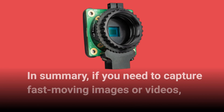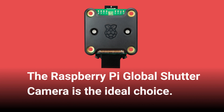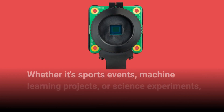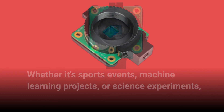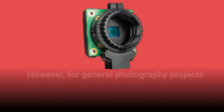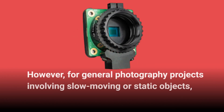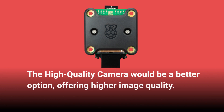In summary, if you need to capture fast-moving images or videos, the Raspberry Pi Global Shutter Camera is the ideal choice. Whether it's sports events, machine learning projects, or science experiments, the camera's global shutter and interchangeable lens options will deliver impressive results. However, for general photography projects involving slow-moving or static objects, the high-quality camera would be a better option, offering higher image quality.